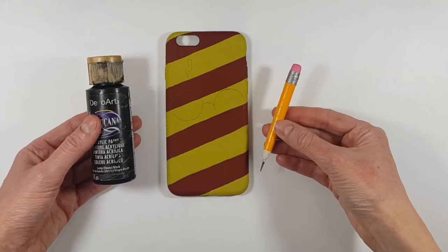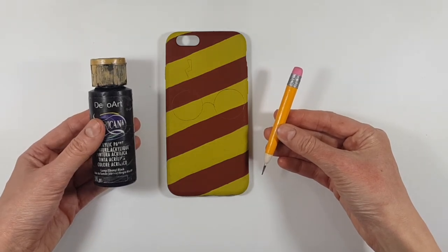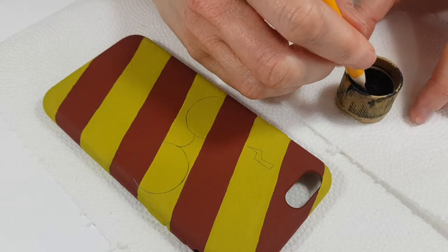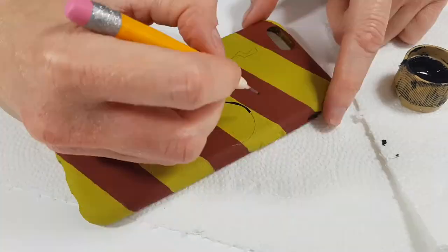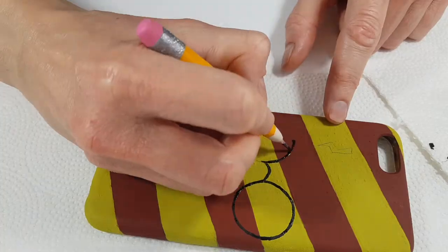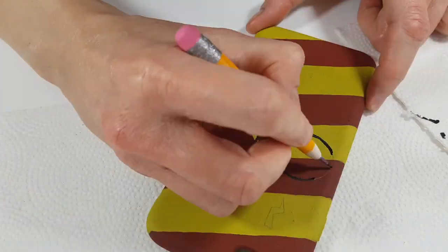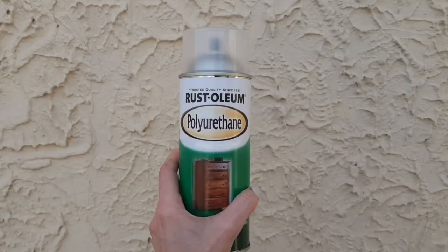To paint this I'm working with my black acrylic paint and my DIY tool — it's a toothpick with a little handle I made. Feel free to check it out on my channel. I'm going to be using that to paint the glasses and the lightning bolt mark. You can use a small detail brush, but I find this works better for me.